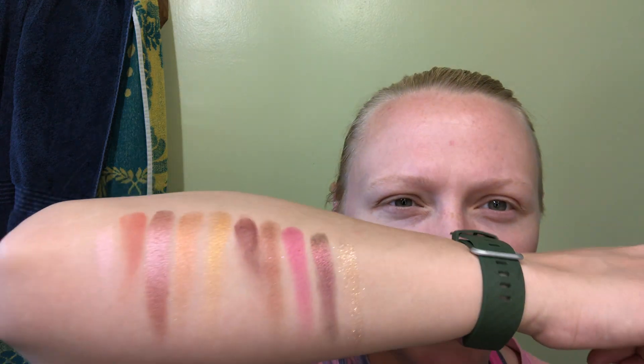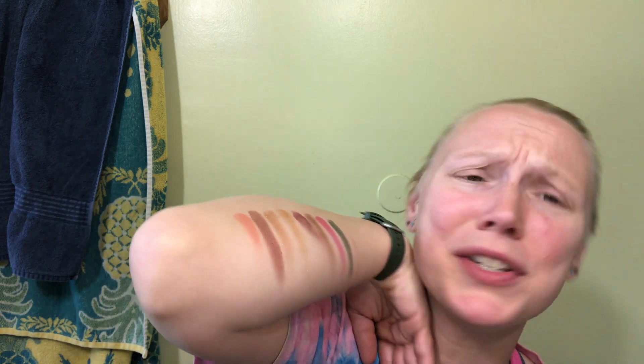Now I have Too Faced's Shadow Insurance on — just the regular one, not the glitter one; it's just whichever is closer. I love this color story. This is just gorgeous. Okay, let's try this on.